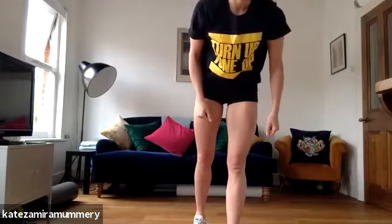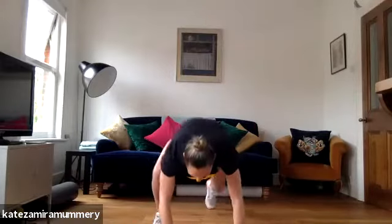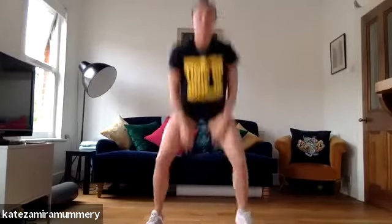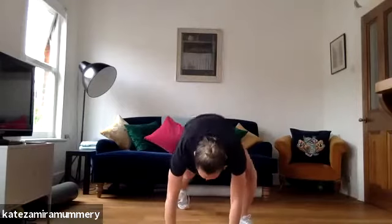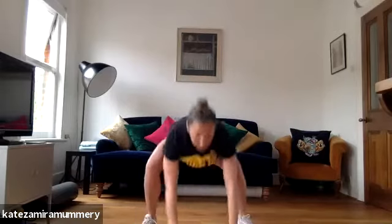You're doing amazing guys. We're going to go into step back squat jump. If that's too much, you can just do squats or squat jump. Let's go. Step back, squat jump, squat jump, step back, squat jump, step back, squat jump.